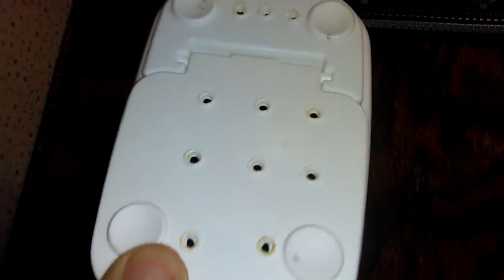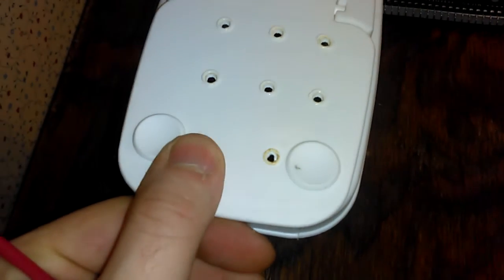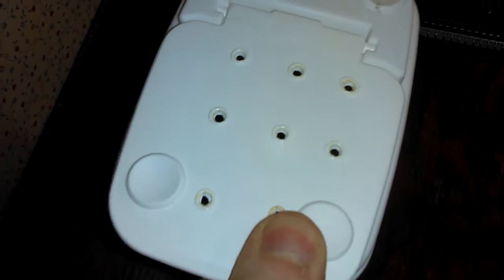I get these little containers from the dollar store — they're about three bucks but they're pretty nice. I just took my soldering iron and put some holes in it for ventilation, all that good stuff.